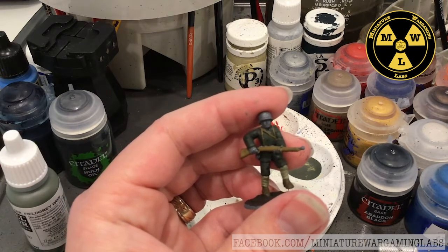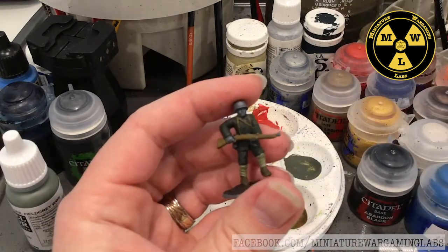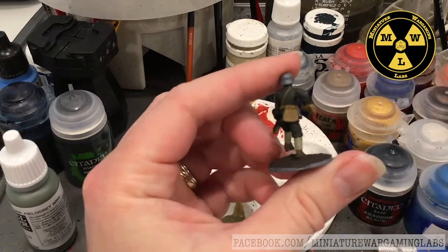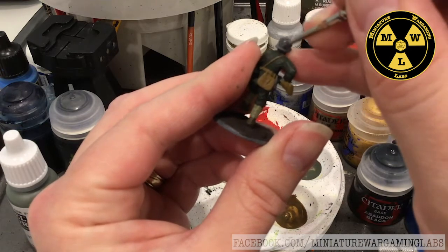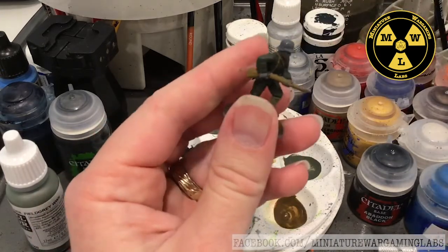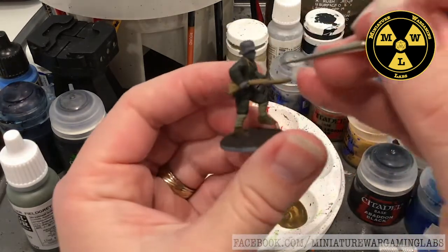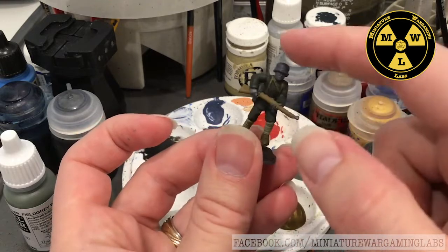The next color is Mechanicus Standard Gray, a dark gray. I'm going to paint his canteen on his right hip and his helmet with it. I'm doing this guy at the transition point from 1916 to 1917 — not super familiar with German uniforms, but there's always some variance each year. We finished painting the gray on the canteen and the helmet.